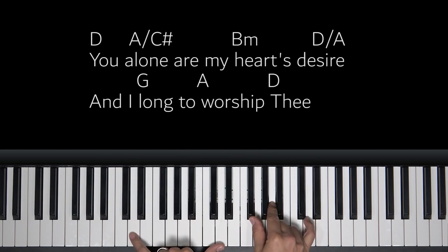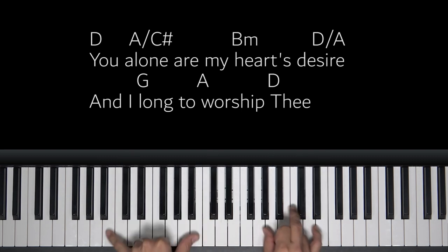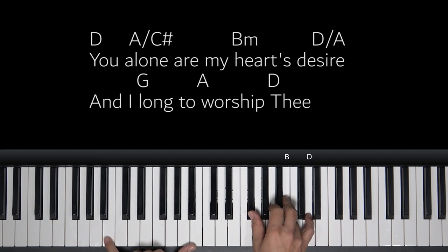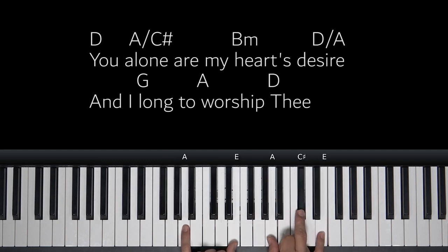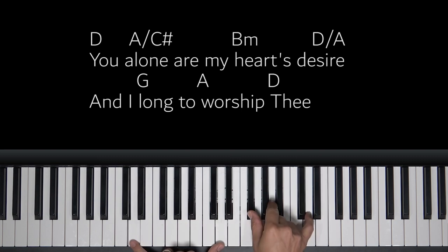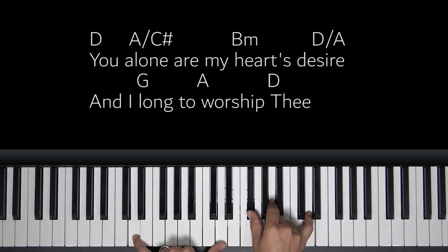Still on a D chord. You alone are my heart's desire, and I long to worship. This is just a regular A this time. Worship thee... So, hold out the bass as you're keeping rhythm in the right hand — very common thing to do.